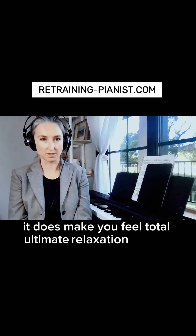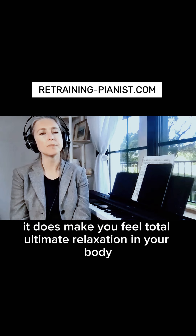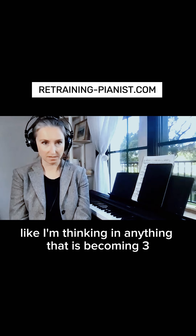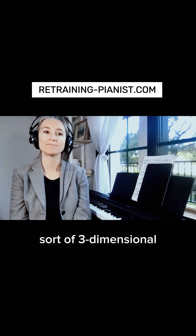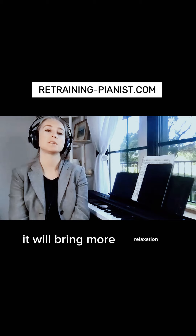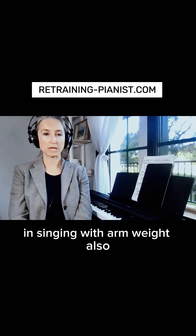Anything that becomes three-dimensional — like imagining sounds going more down — will bring more relaxation. Who is singing with arm weight? It works the same way for singing.